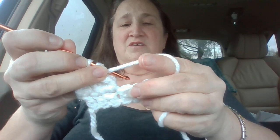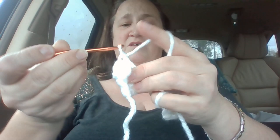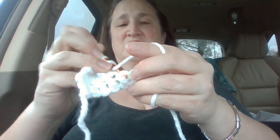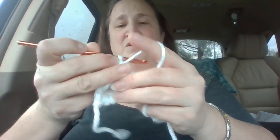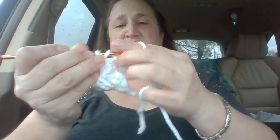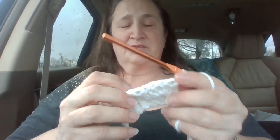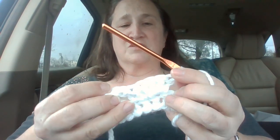Now you're going to yarn over. In the very next one you're going to double crochet one, and the next one you're going to double crochet one. In the next one you're going to double crochet five. There are a variety of ways to do these. You don't have to have the exact numbers — you can do it with single, double, or triple crochets. You can skip two in between or skip five in between. It just depends on how you want your baubles to turn out.